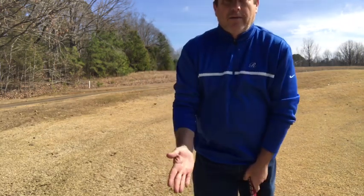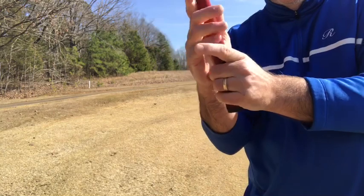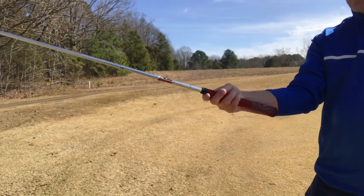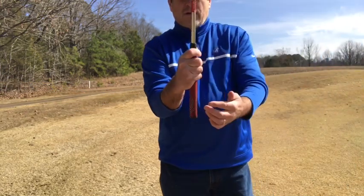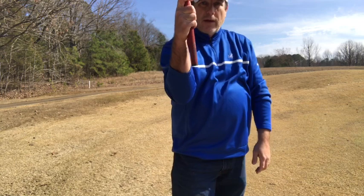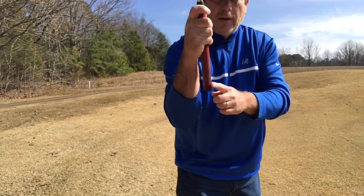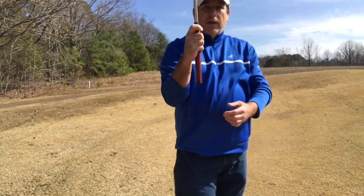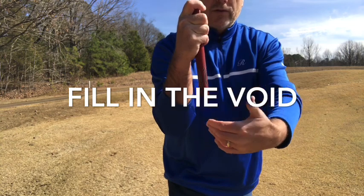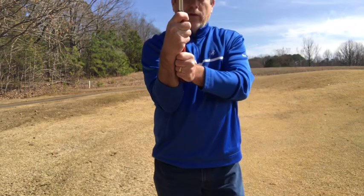Now let's show you the grip. It goes in the lifeline of my hand — right in there. The pad just goes right in there. I'm gripping down to right here on my putter — this is maybe a 34-inch putter and I'm gripping down to right there. When I grip it, there's a void right there. I'm not pushing the putter up against it. If you had a thicker grip it would fill that void, but what I noticed is I can put my fingers right in there — look how they just butt up. It turns into a split grip with a putter.